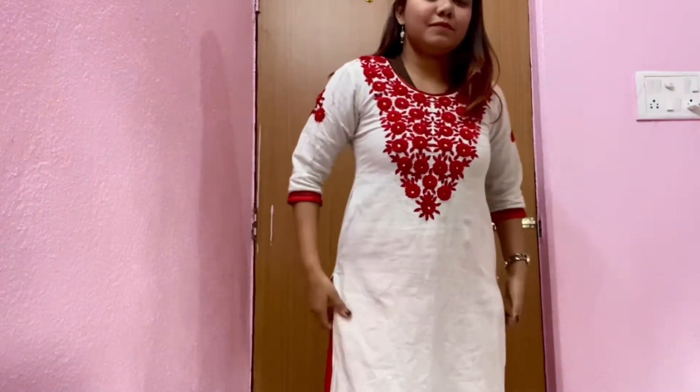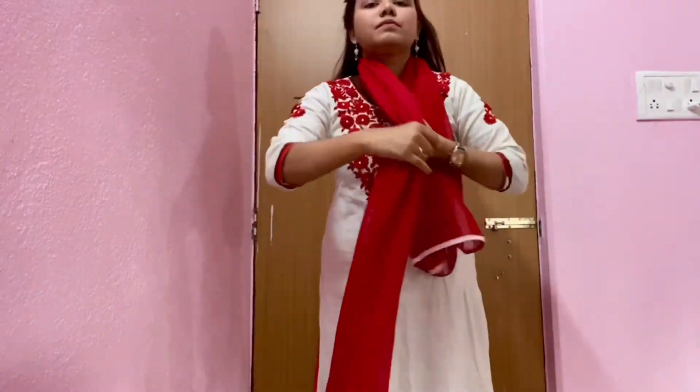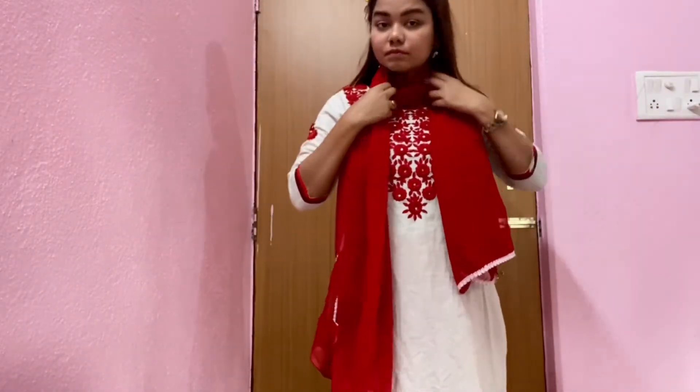This is a white and red embroidered kurta with the same red palazzo, also a red dupatta wrapping around my neck.